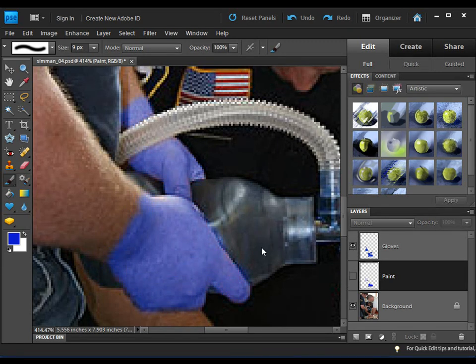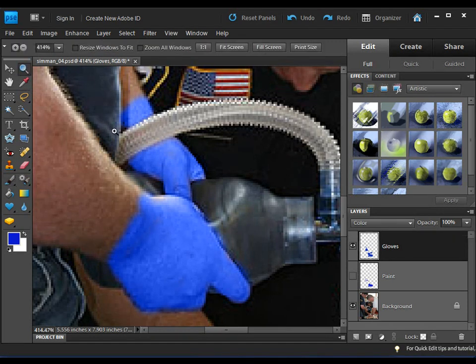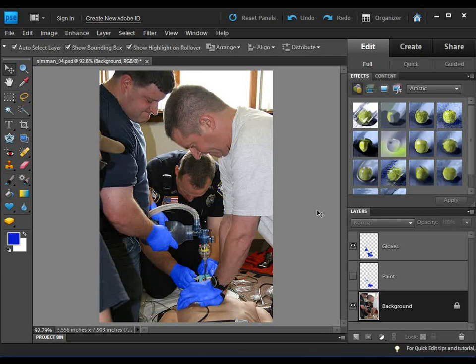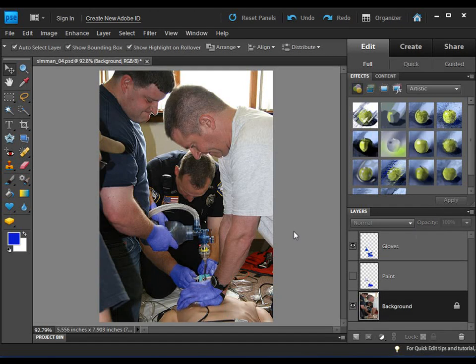Let's go ahead and turn this off — and by magic we are done. I want to zoom out to 100% to see the finished product. One thing I found is it looks pretty good, but the gloves are just a little too much — they kind of jump out at you, and the gloves aren't the focus of the picture; the rescuers are. So all I'm going to do is drop the opacity to about 60. There you go — now the gloves are more subtle, they still look real, and we have this dramatic rescue scene that looks realistic for a PowerPoint or video.